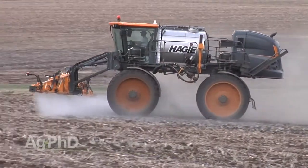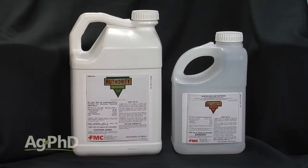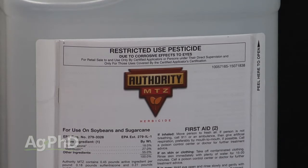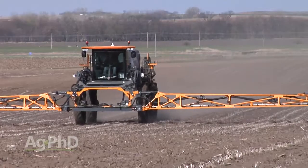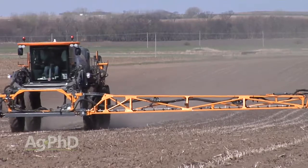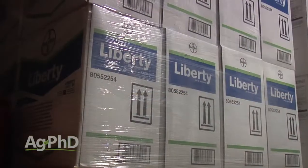With Liberty Link soybeans, there are rebates on some key pre-emerge herbicides like the Authority brand products — I would strongly recommend that. At Ag PhD, we love three different sites of action pre-emerge for the best weed control on soybeans, so I'd strongly recommend something like Authority MTZ, which gives you Authority and Metribuzin, and then add something like Prowl or Treflan depending on your tillage system. Now you've got three different sites of action, and it still costs less than expensive post-emerge treatments you'd need to clean up escape weeds.